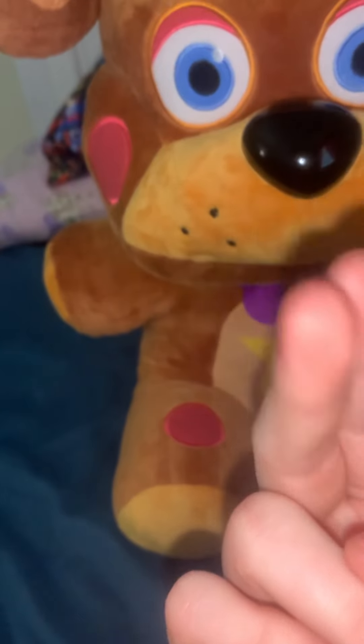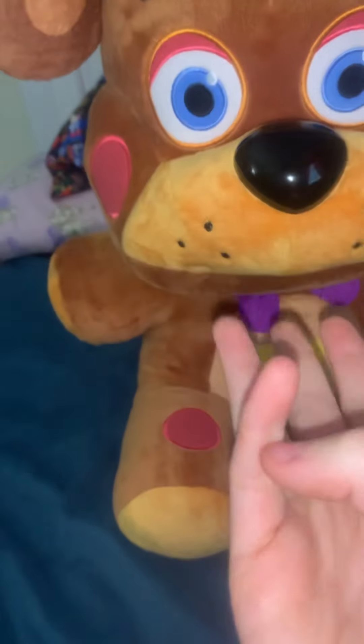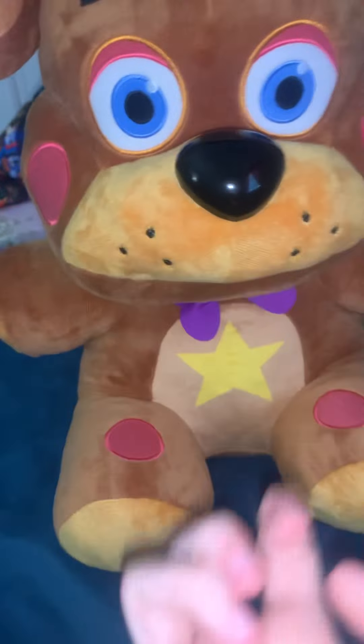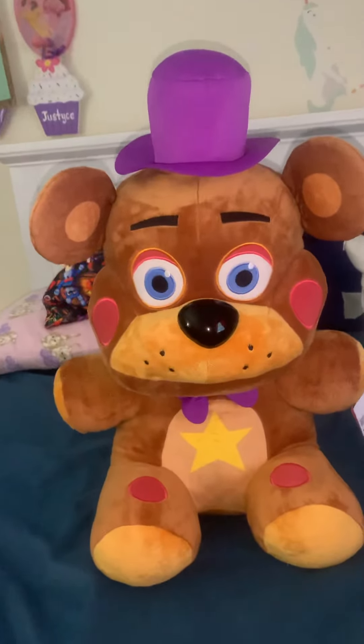The Daycare Attendant, Burntrap, and 8-bit William — Purple Guy — are like my three favorite characters. Two of them are my favorites from Security Breach, and Purple Guy is like my all-time favorite character. I really hope they make DJ Music Man though — I would die to have that. Anyway, that's it for this video, thank you so much for watching, bye guys!